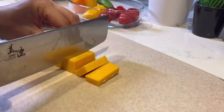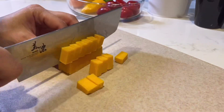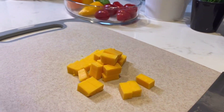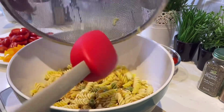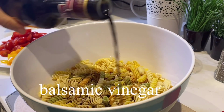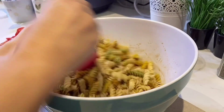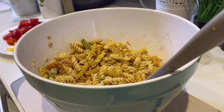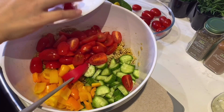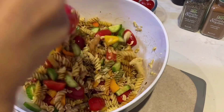Now she's cutting up a block of cheddar cheese — once again, it's so satisfying to watch. Then she's getting a big bowl and putting in all the ingredients: pasta, some balsamic sauce, and mixing it all together. Then she's putting in all the cut-up vegetables and mixing everything together.